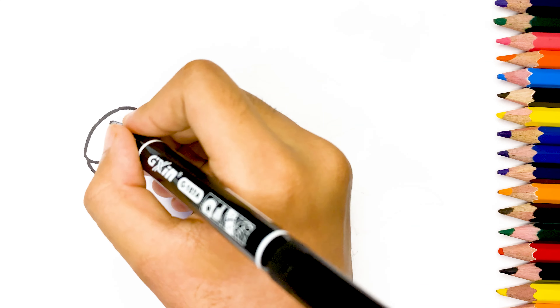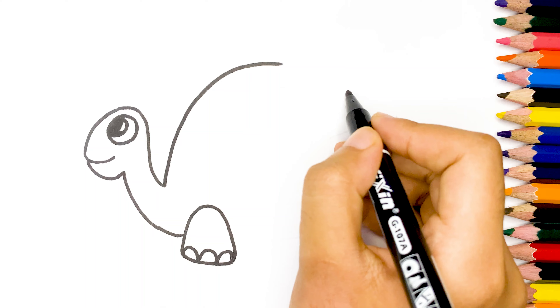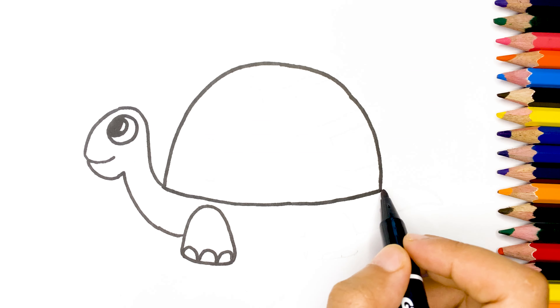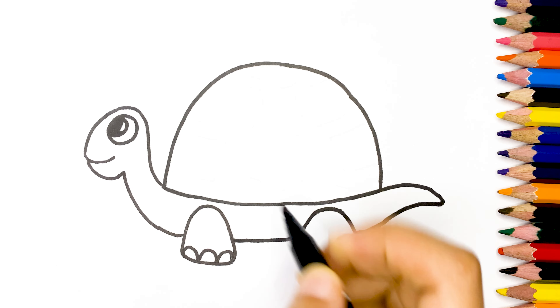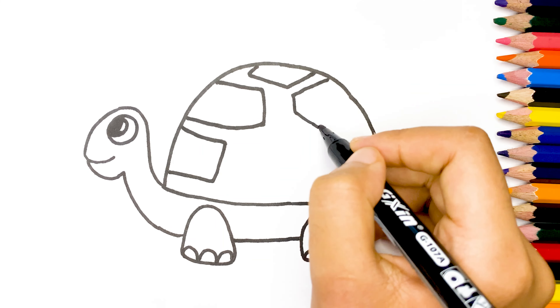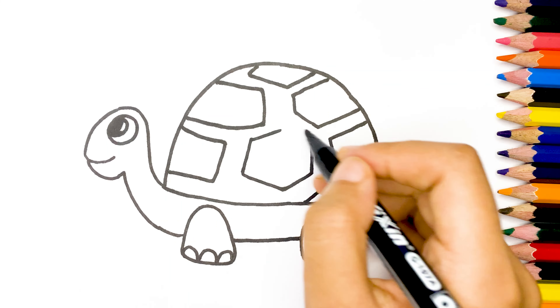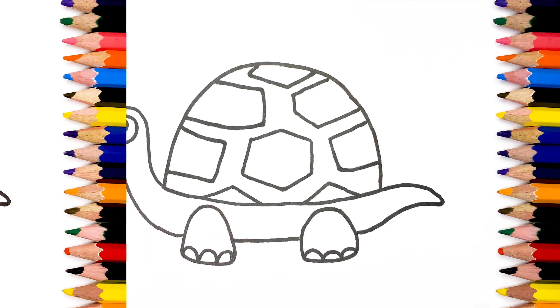First I used a black marker to draw the turtle. Now our drawing is complete.